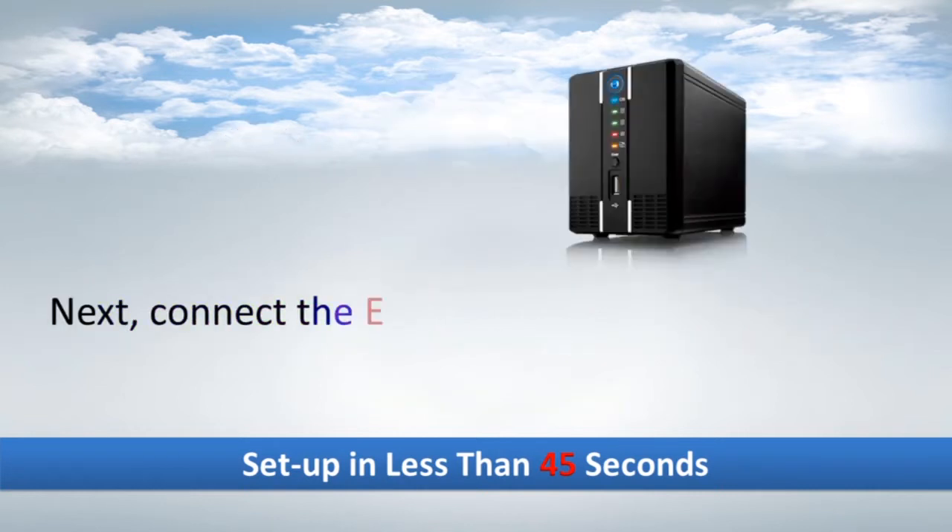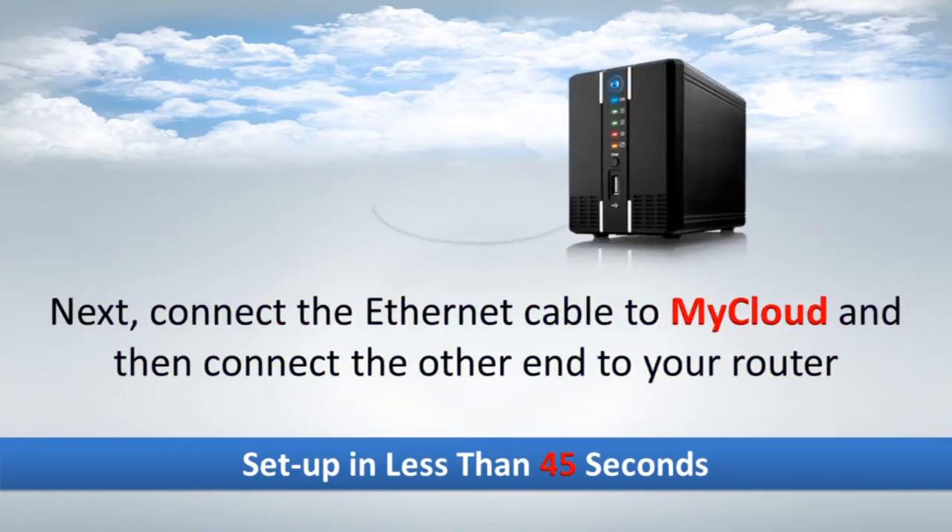Next, connect the Ethernet cable to MyCloud and then connect the other end to your router.